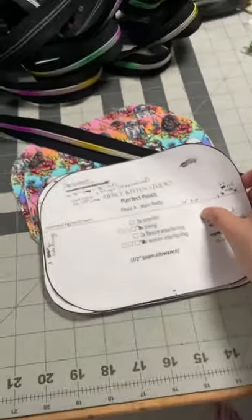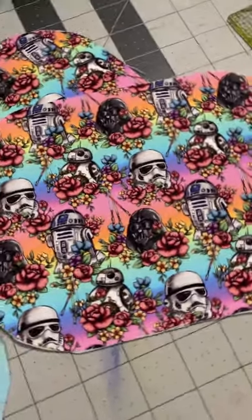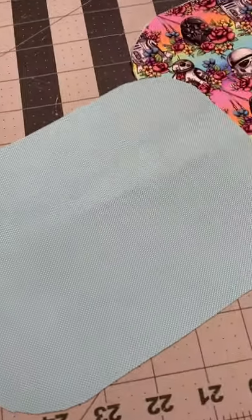I just flattened the curve a bit, and I'm doing Star Wars Floral Wars with a pastel rainbow for the exterior and this really nice aqua blue for the lining. Catch me on Twitch tonight at twitch.tv/fiercekittens.